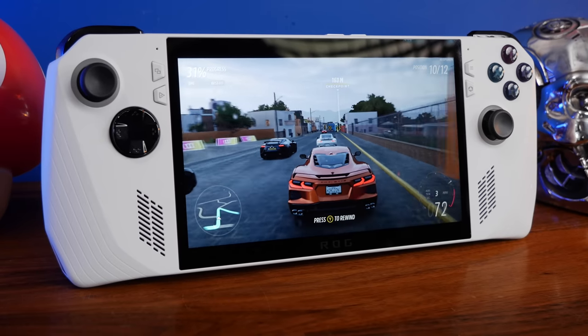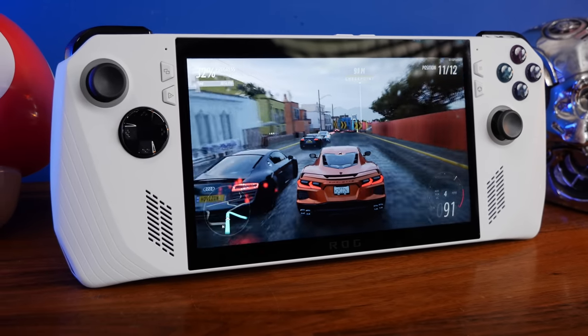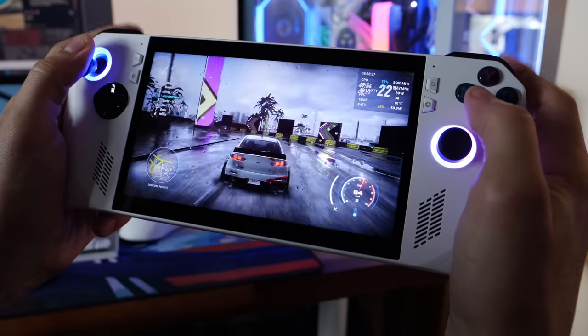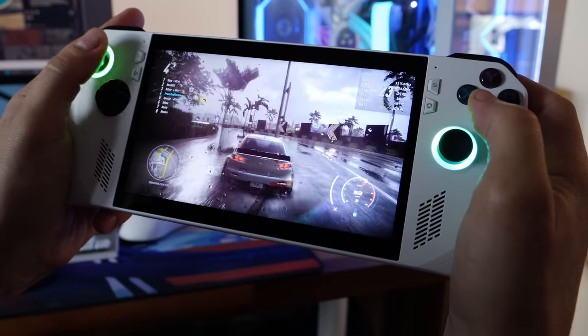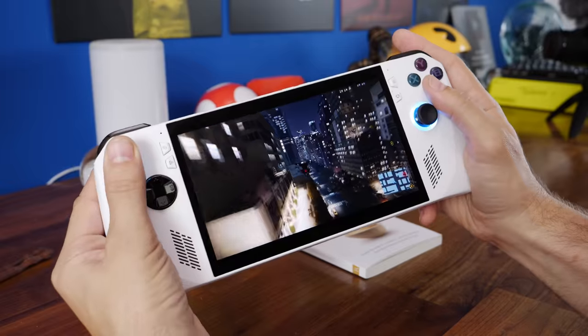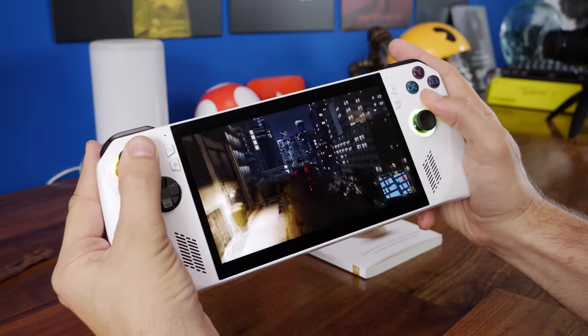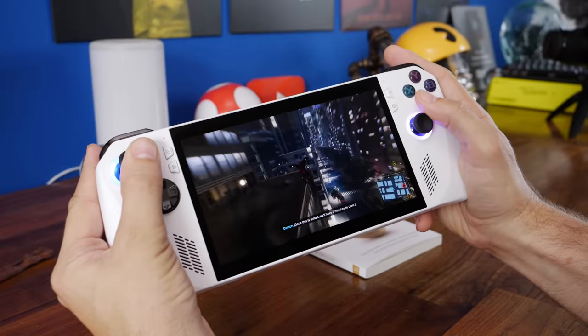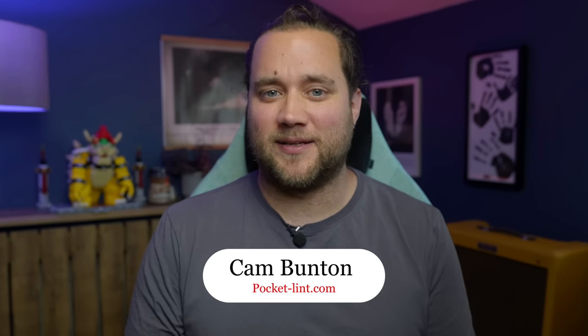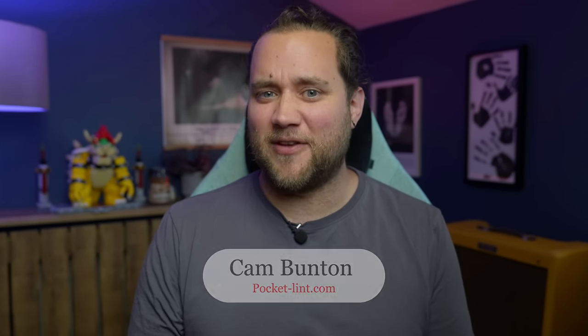We were so pleased when we heard about the launch of the ASUS ROG Ally, especially when considering that the device is competitively priced and only marginally more expensive than a Steam Deck, yet significantly less than a full-blown gaming PC or gaming laptop. On paper, the ROG Ally is a more powerful option too, packing in a Ryzen Z1 Extreme processor and RDNA 3 graphics technology, making it a superior choice. So is it worth buying? I'm Cam Bunsen from PocketLint and this is our review.